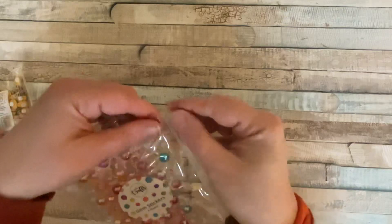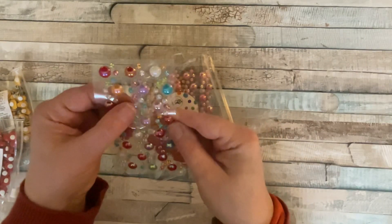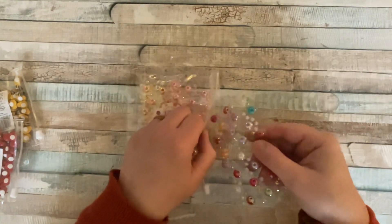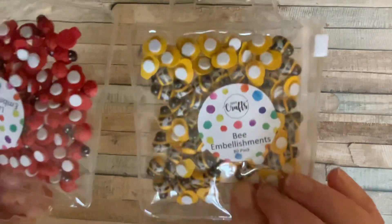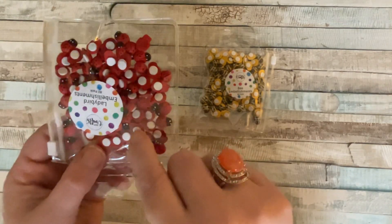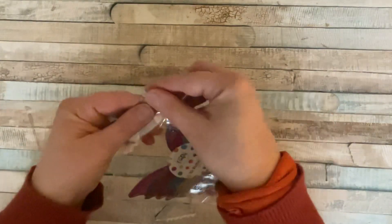We've also got gorgeous bling — iridescent, pastel coloured, and they absolutely sparkle. You've got the little crystal type ones and the domed ones, both gorgeous. Then there are little bumblebees and ladybirds — or ladybugs — with little foam dots on the back, so you literally just stick them on and job done.